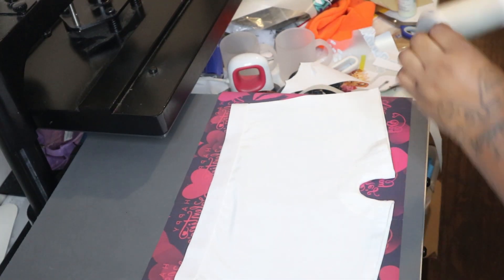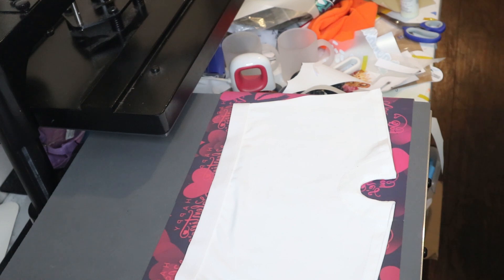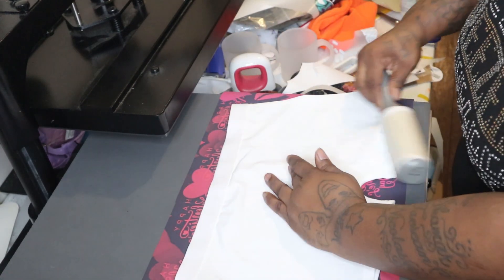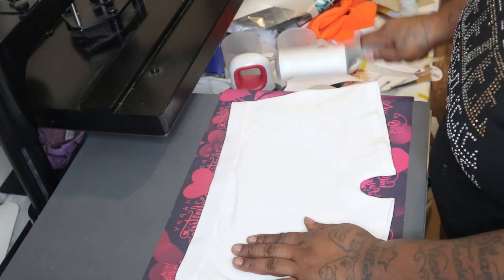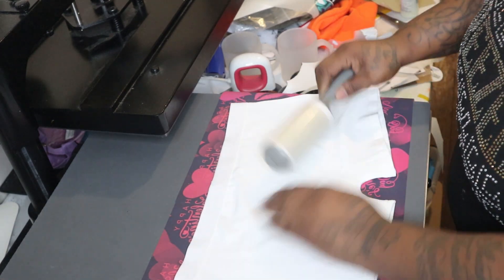See you at the heat press. From the very start, we want to lint roll our garment because we don't want any lint. If you heat press any lint with a polyester garment you will get blue specks, and you don't want the blue specks — trust me, the blue specks suck.